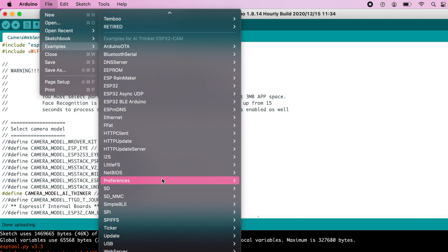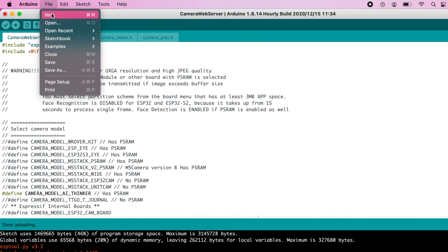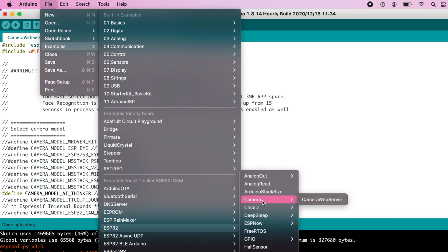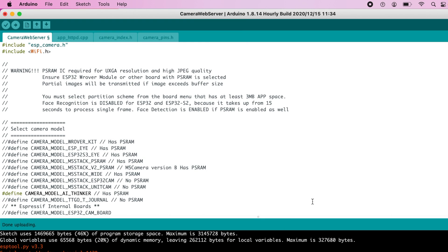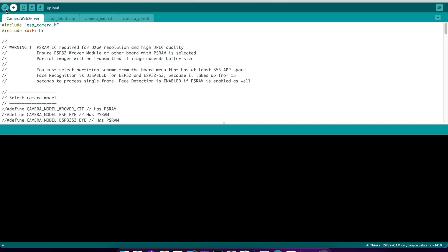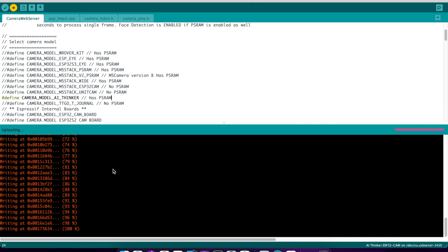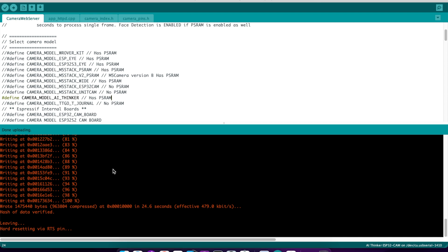Go to Examples, then ESP32 Camera, then Camera Web Server. So again: File > Examples > ESP32 Camera > Camera Web Server. Open this up and where it says 'const char ssid' and 'const char password' — your SSID is your Wi-Fi name, and your password is your Wi-Fi password. Put them inside the quotation marks — do not erase the quotation marks. When you verify it'll take a while, then upload. You don't need to uncomment any of these; the defined statement for your board is already uncommented. I don't know why it's red — I wish it were white. Red is kind of scary.